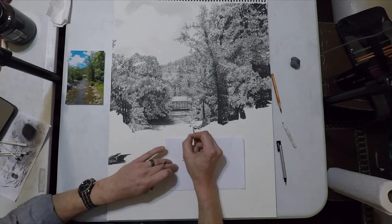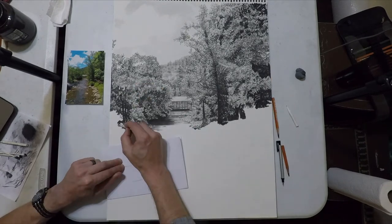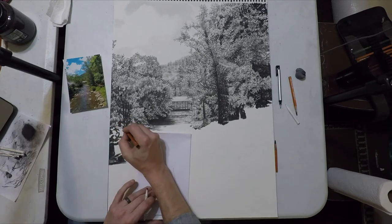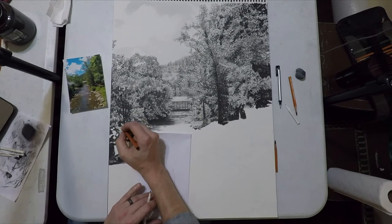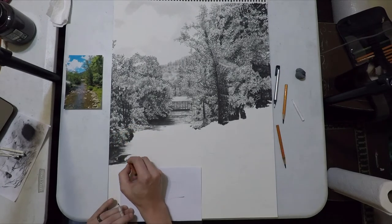After I was done I took a kneaded eraser and pressed down on a couple of those areas I wanted to be lighter, to catch more sunlight. It pulls off some pencil and creates the illusion those leaves are catching more light. I'm dropping in the rocks along the bank and then the rest of these bushes — we're going to slow down in just a second because I'm going to start adding detail to the stream.